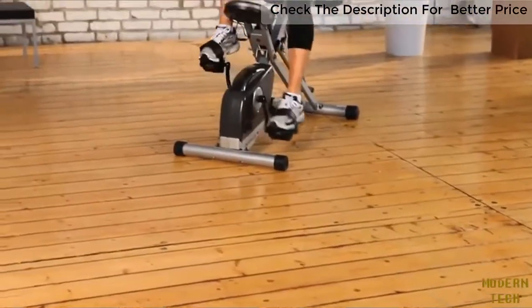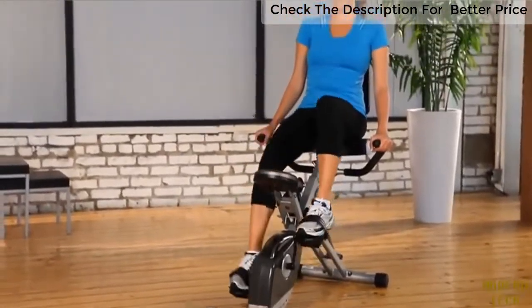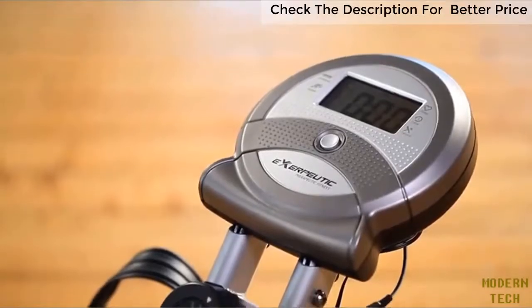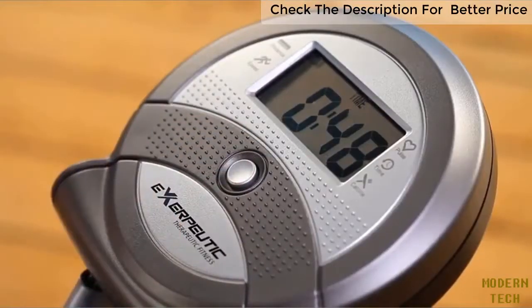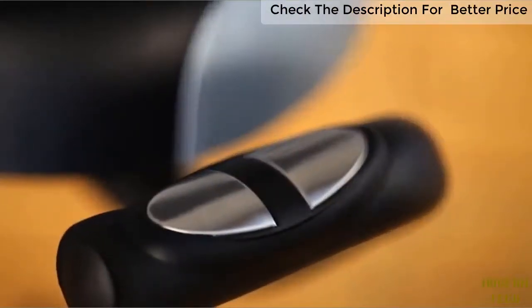It can support a weight capacity of up to 300 pounds. It even comes with an easy-to-read, large-window 3.3-inch LCD display that indicates distance, calories burned, time, speed, scan, and heart rate monitor, including hand pulse monitor.